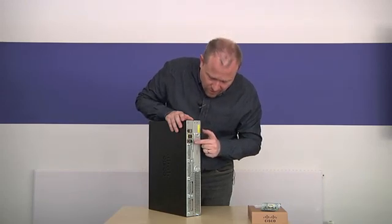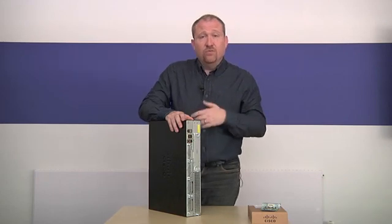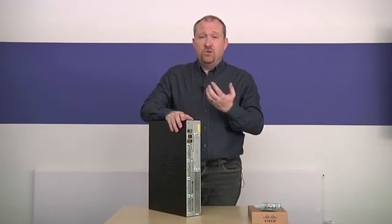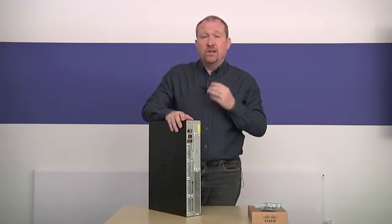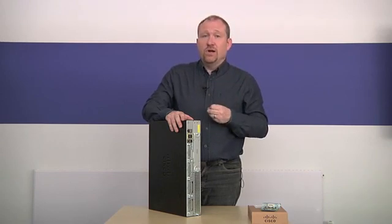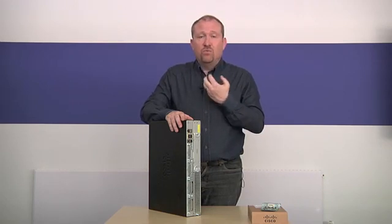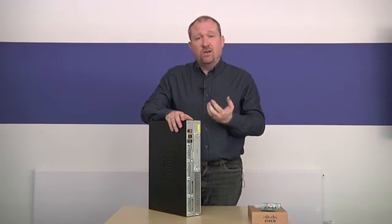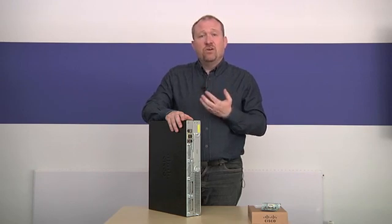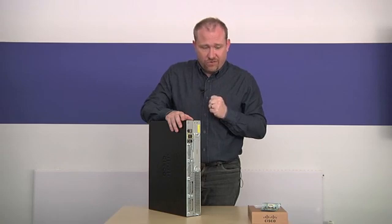Also, if you look very closely, we've got a console and an auxiliary port. The console port is used by you, the networking expert, to connect directly to this router using terminal software where, like the old command line of Windows operating system or the command line of Linux or Unix, you type in all the different commands to configure these Cisco routers.